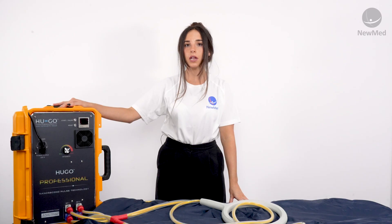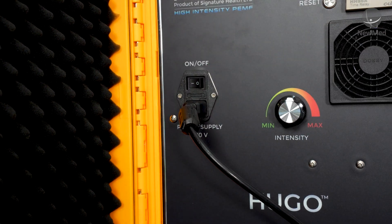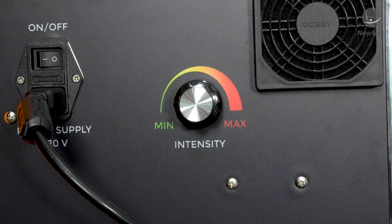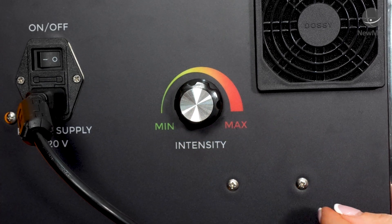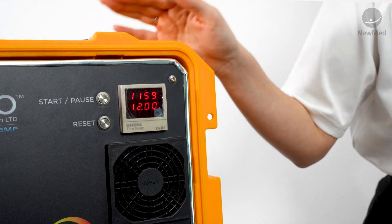Once all your applicators are plugged in you can go ahead and turn the device on by switching the on button on the front panel. You're then going to hear the fan inside the device start to operate. Before you start your session just ensure that your intensity dial is pushed as far to the left as it can until you get some pushback. To start a session just click your start pause button once.